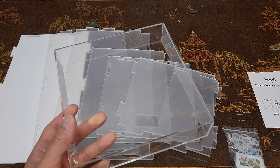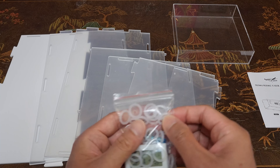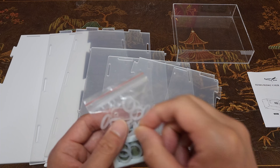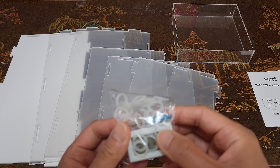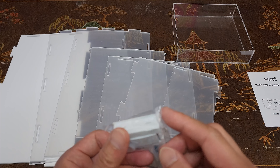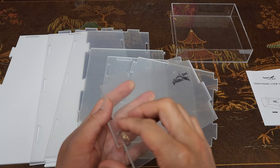Straight out of the box you have the beautiful terrarium which is ready to be assembled — don't worry, I'm walking you guys through it with reference to the user's manual. The first thing you'll notice is you can put it in two different orientations: you can have it in a sideways landscape mode or a portrait top-down mode. Since we have two baby turtles, I opted to do it the sideways mode.